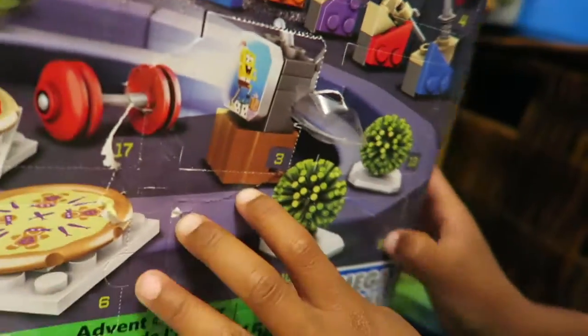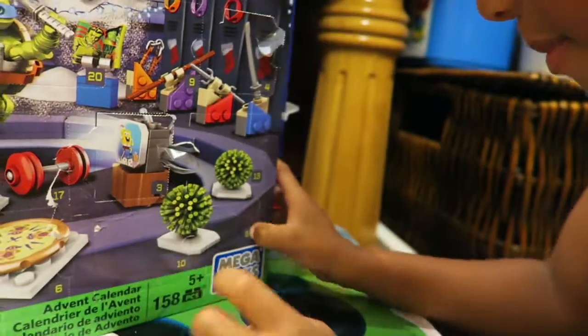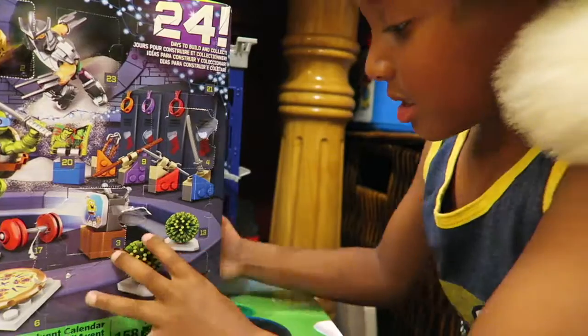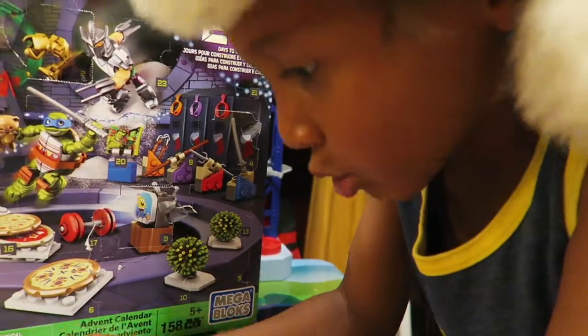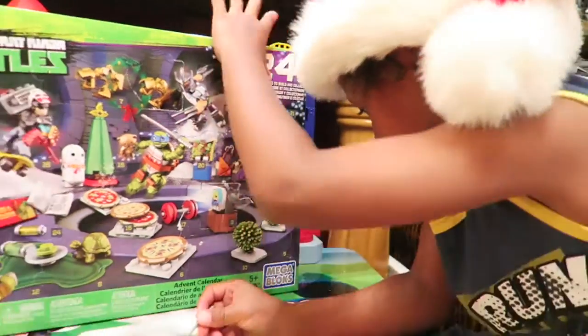What do you think it could be? I have no idea. Can you guess? Maybe it's those plants. You think it's the plants? Okay. I have to use Leo's sword in order to do it.